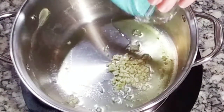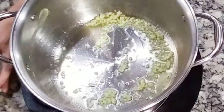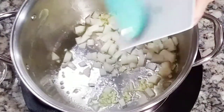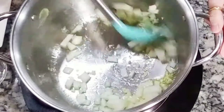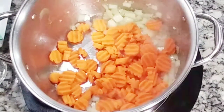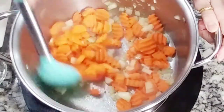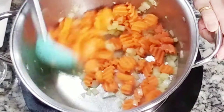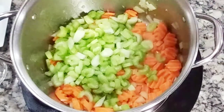First, we're going to sauté the garlic. You can use olive oil or any oil that you prefer — I'm using ghee butter. Add the onions and sauté for a couple of minutes. Add carrots. You can pretty much add any vegetables that you like here; this is one of those recipes where you can just add anything that you want. Add chopped celery.